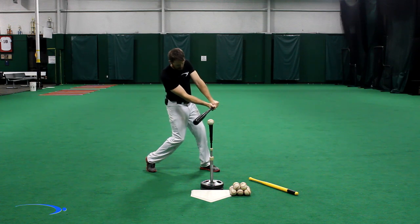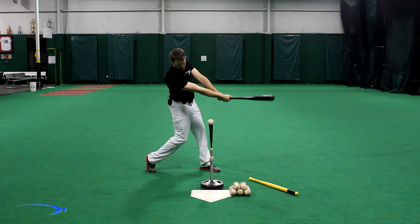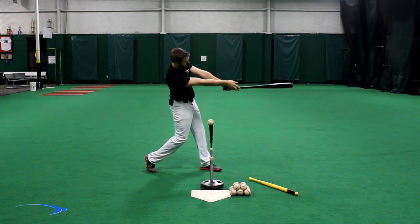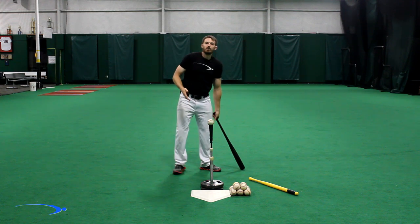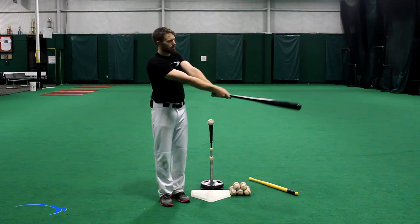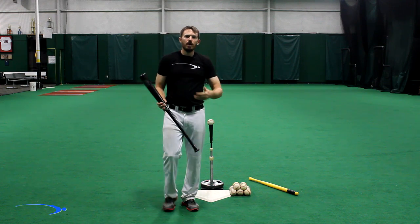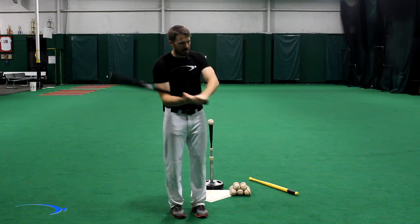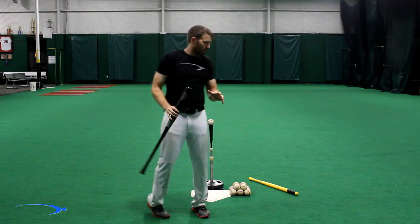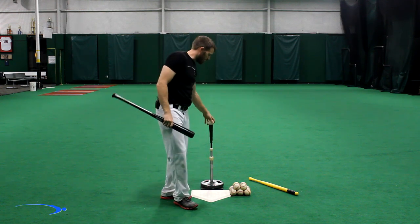A quick recap on proper contact: in an ideal situation, we're going to create nice bat lag, get into the contact position with slightly bent arms, and then full extension actually happens just after contact — so our arms get nice and long here. We want to make sure we're not trying to make contact with our arms extended. That's a big misconception in baseball, that we want to make contact with our arms way out here.